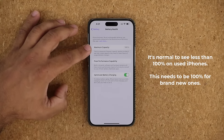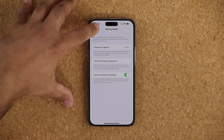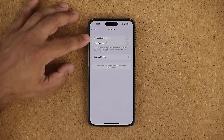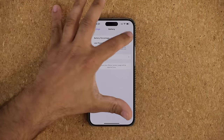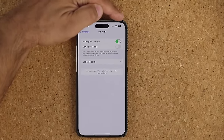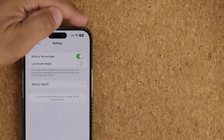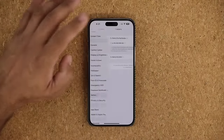The biggest thing here is that you want to see 100% capacity. If you see anything like 90% or 95%, you're better off returning that iPhone and replacing it with a brand new one. When you go back, there's also a Battery Percentage option. If you enable this, you're going to see an actual percentage inside the battery icon. So those are some important things to do with the battery.